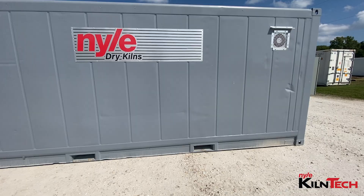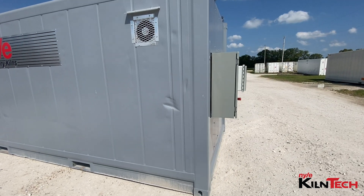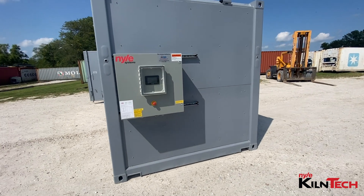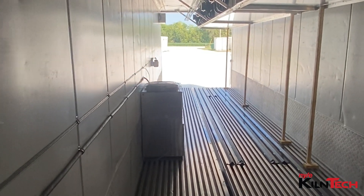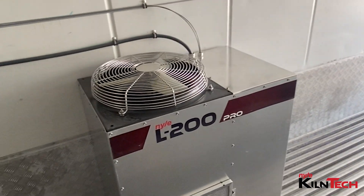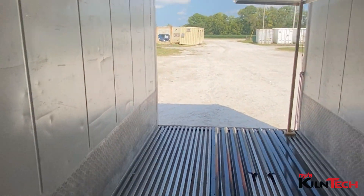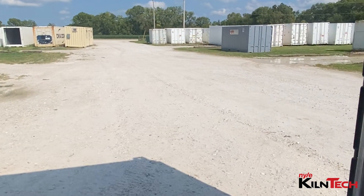These are done a little differently from our standard kilns, but not a whole lot different. First off, we only recommend using an insulated shipping container. That generally means you're going to get one with a non-working reefer that you will have to remove and then make up an insulated wall for that section. The reason you want to remove it is because there's very little insulation there — it'll be a cold spot in your kiln.